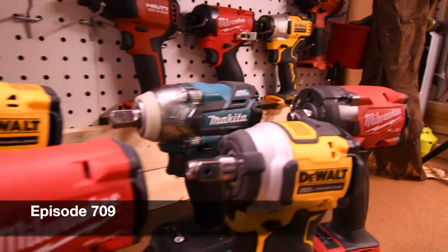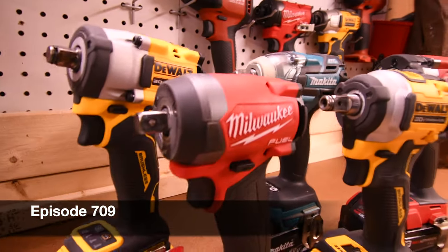Today, let's see how well these impact wrenches do against each other. We do have a Frankenstein and a Freak in the crowd.